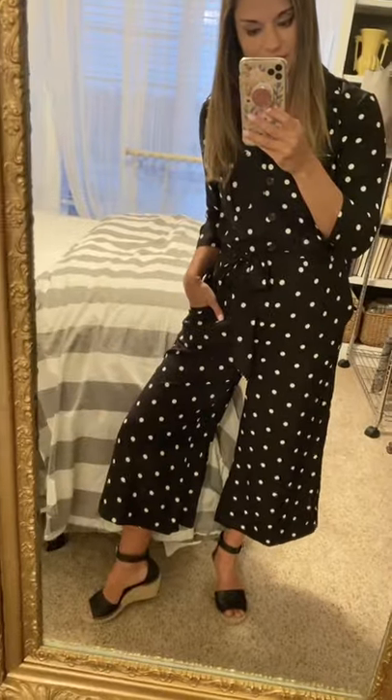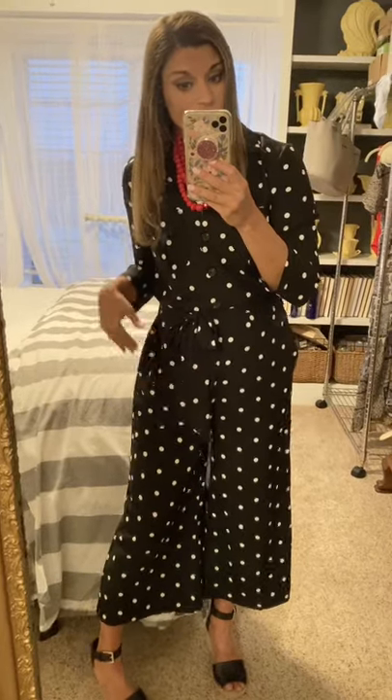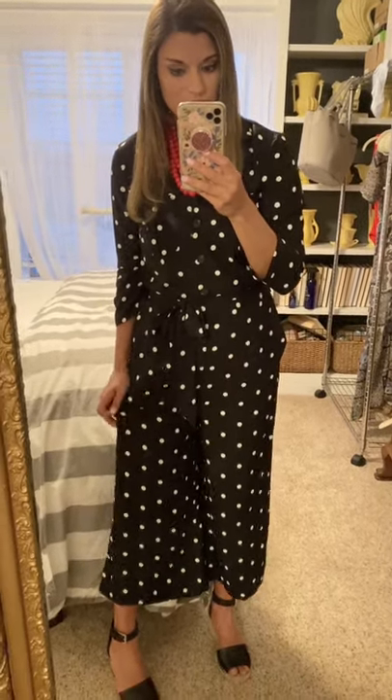This polka dot jumpsuit is another fun Walmart find — it's from their new line Scoop that just released not too long ago. It has pockets, ties at the waist, and I just put a red beaded necklace with it. I'll link a similar one because mine is sold out. I paired it with a pair of black wedges. It's true to size — I'm wearing the small. It would be fun for Easter with a bright colored necklace and great for a spring wedding.